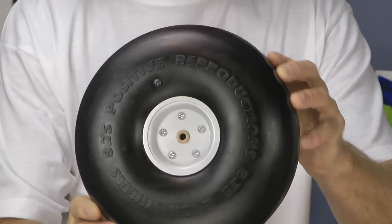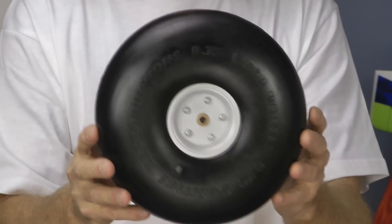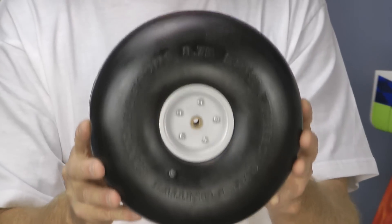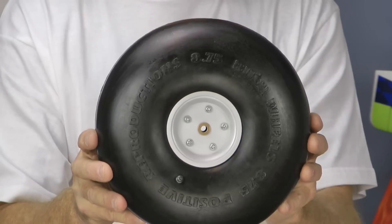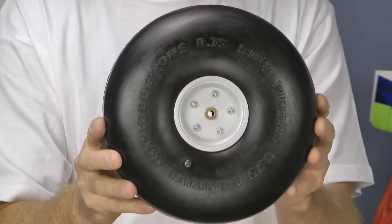There's the tyre. As you can see, it is very nice rubber. They've got their name around here — Positive Reproductions, 8.75 Bush Wheel. They do these in all sizes — this is the scale size for quarter scale. They do a third, they do half, and they even do them for the carbon-Z foam Cub. Bush tyres just look great, and these ones look real quality.